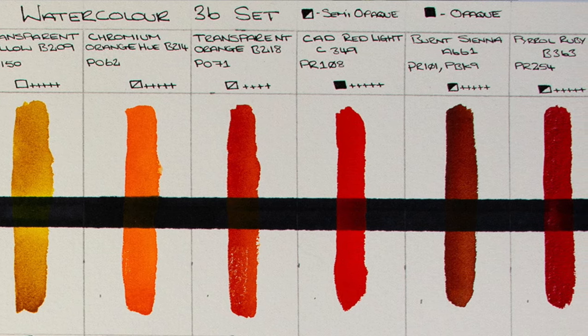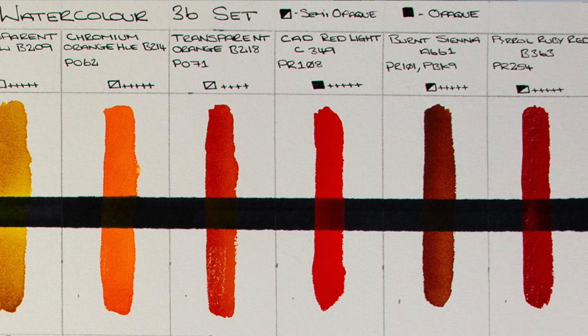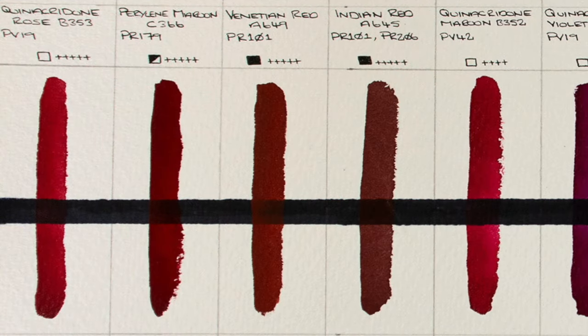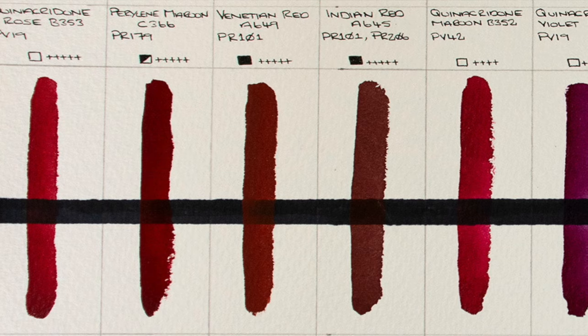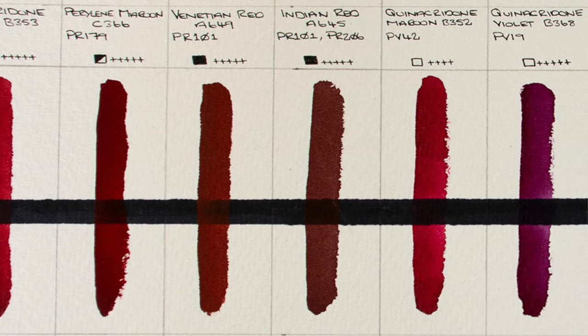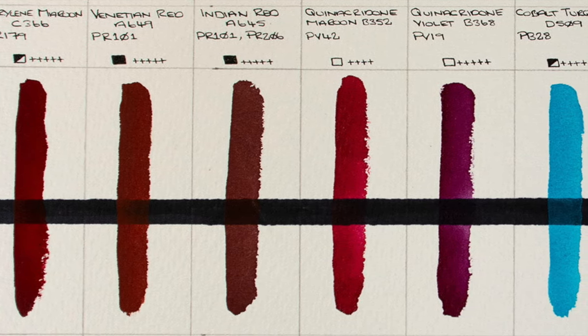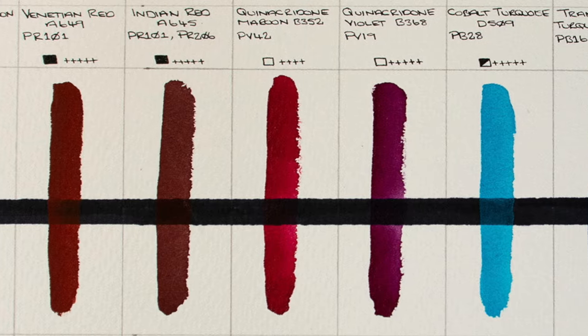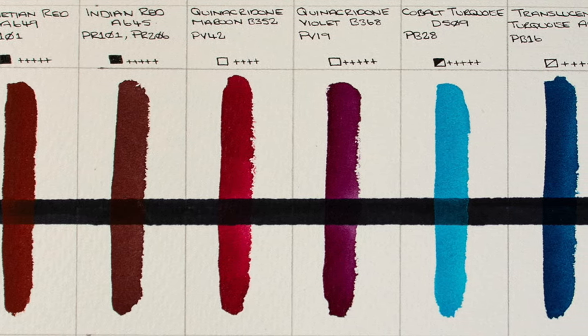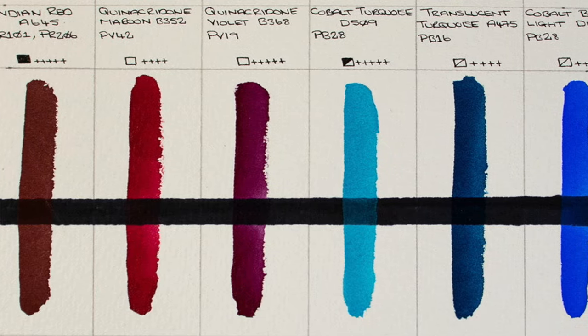Then we have Ruby Red. On this middle line we have Quinacridone Rose, which I love. Perylene Maroon, Venetian Red, Indian Red — Venetian and Indian Red are very, very similar. Quinacridone Maroon — I've not seen that colour name before. And Quinacridone Violet.